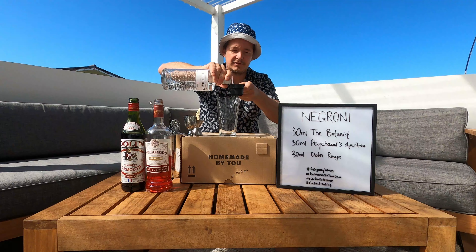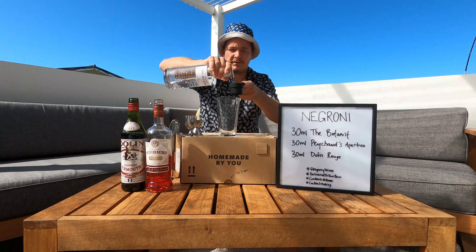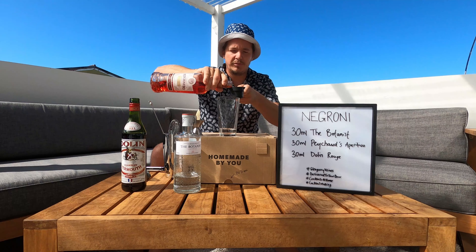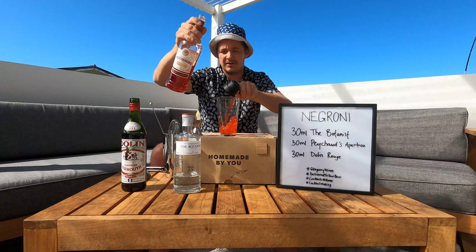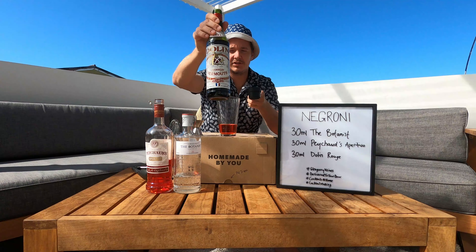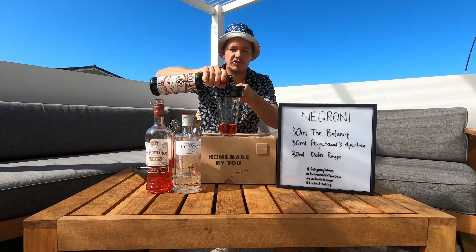30 mils of the Botanist. 30 mils of your Peixote aperitivo — this is your bitter component. And 30 mils of Dolan sweet vermouth — this is your sweet component.